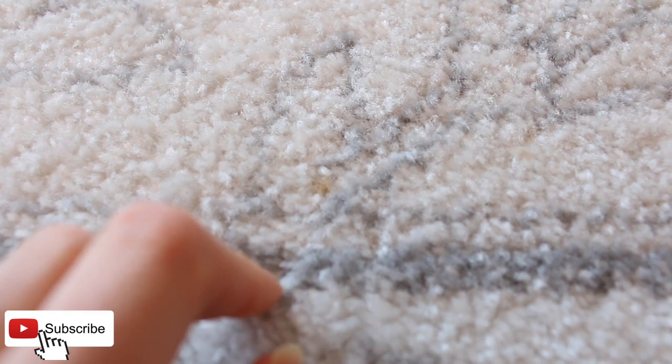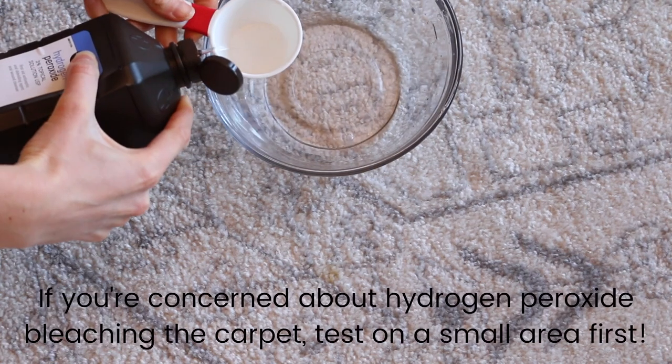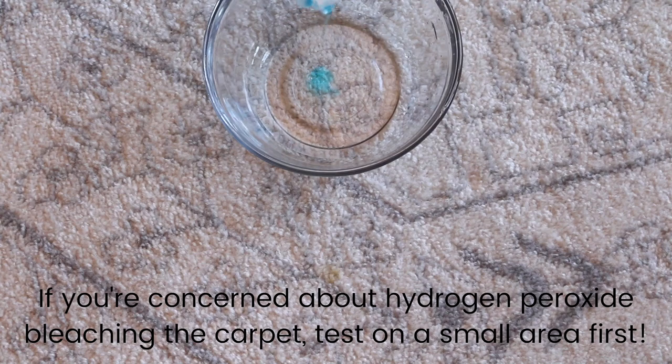With this method it literally looks like you're erasing the stain. Grab a bowl and add 1¼ cup of water, 1⅛ cup of hydrogen peroxide, and a couple of drops of liquid dish soap.